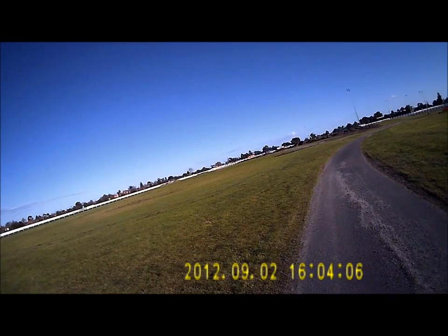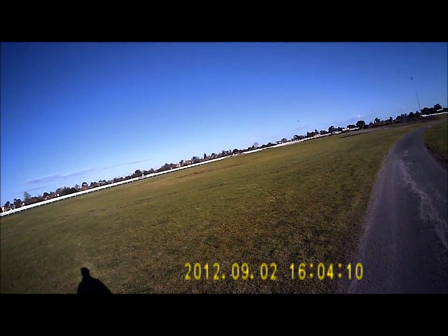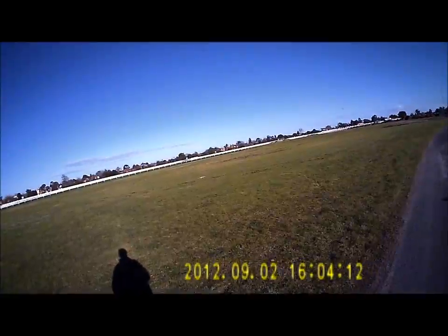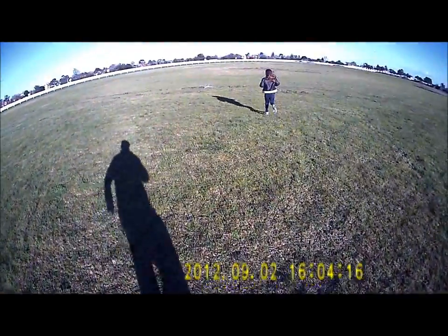I think the battery died. Hi Daddy. So this is the flight of the rare jet, on 4S.